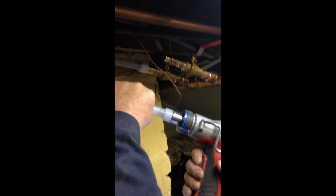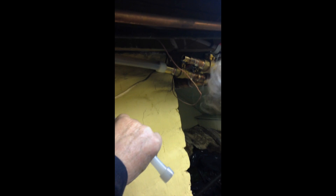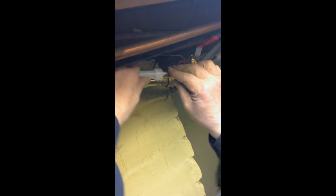We're just going to make our last connection here with the Wirsbo tool. That's it. We'll turn it on in a minute.